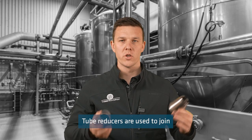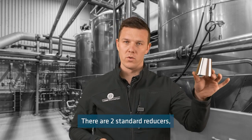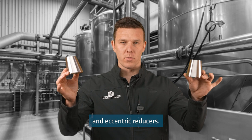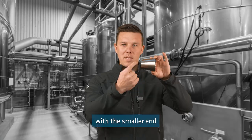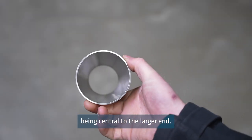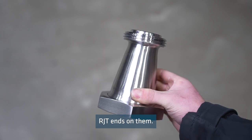Tube reducers are used to join two different sizes of tube. There are two standard reducers: concentric reducers and eccentric reducers. Concentric reducers are shaped like a cone with the smaller end being central to the larger end. In some sizes we have these pre-welded with triclover or RJT ends on them.